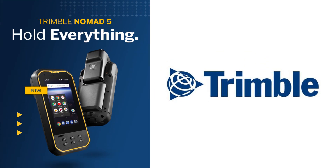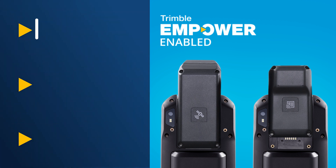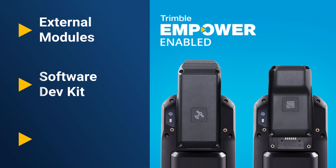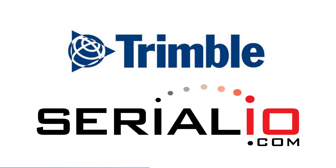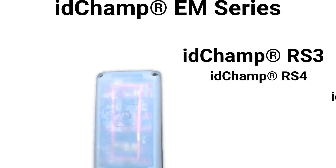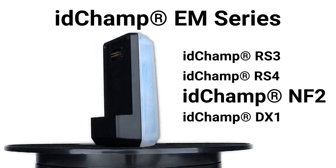Trimble recently announced the release of the Nomad 5, their new Android-based rugged mobile device. The Nomad 5 is the first handheld to support the Empower platform, which enables partners to create customizable, function-specific modules for Trimble handhelds. Serial.io is one of the first to partner with Trimble to provide our full line of IDChamp RFID scanners on the Empower platform.